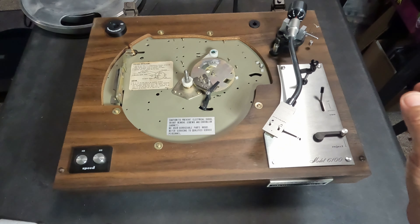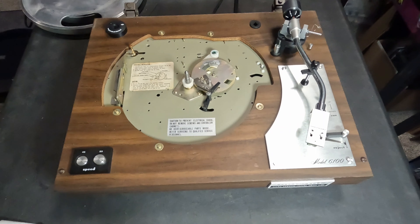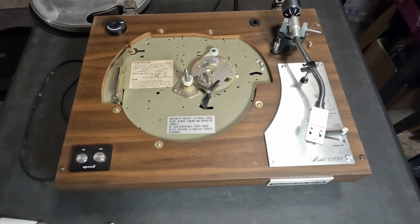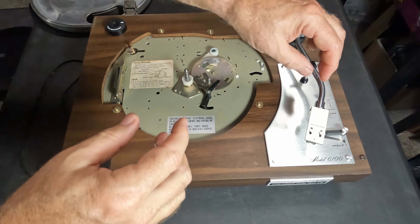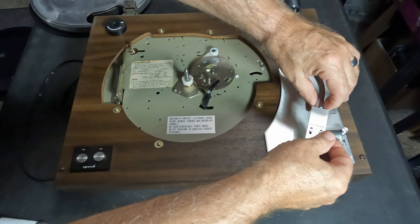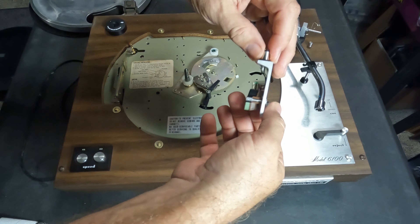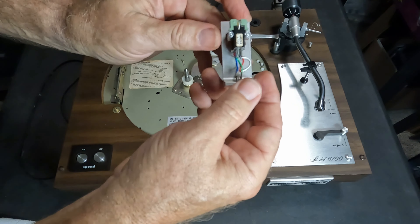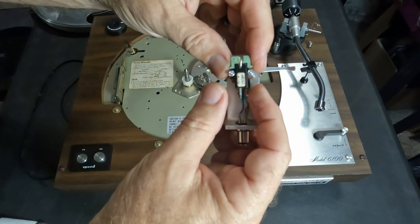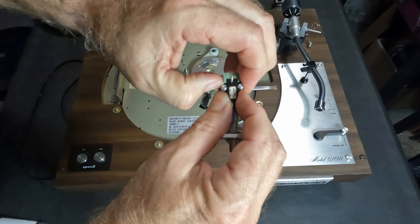I'll show you how to get to this dampening plunger, because that's what controls your up and down movement. As you can see on this one, it's in the down position — and now it's starting to move, going really slowly. It was gummed up a little bit; it wasn't moving at all earlier. You pull it down and it slowly goes back up. You want it to go not super fast, but within about three seconds, because there's a mute circuit and you want to time the mute with it landing so you don't get a loud pop on your speakers.